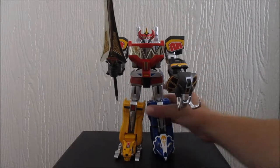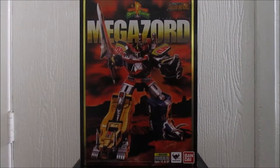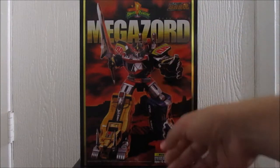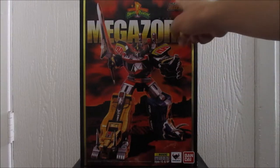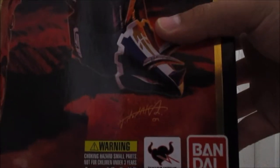Before I get into it, let's start with the package, which is going to be a little bit hard to show off because it's huge — just gigantic. I have to scoop back the camera to get it in frame. Here's the box. There is a Japanese version with the Zool Ranger logo and different artwork, but I live in the U.S., so I got the U.S. packaging.